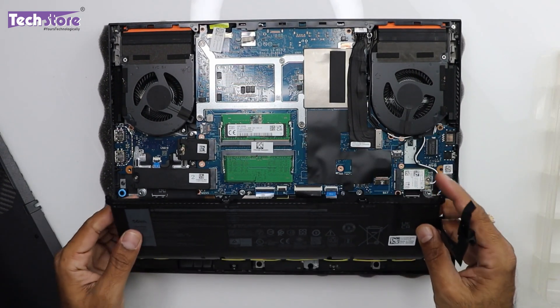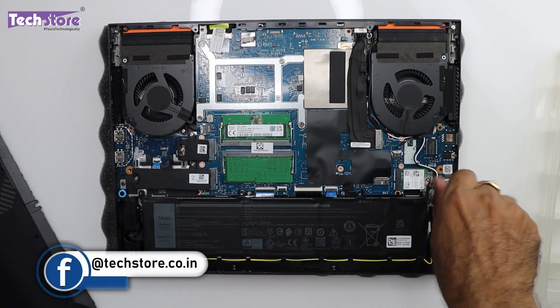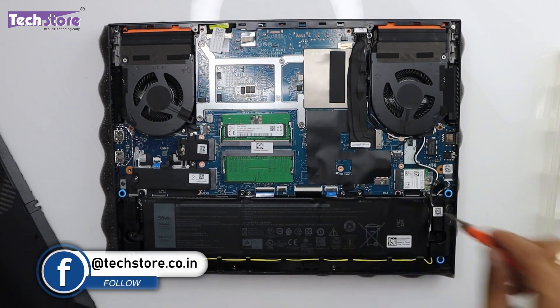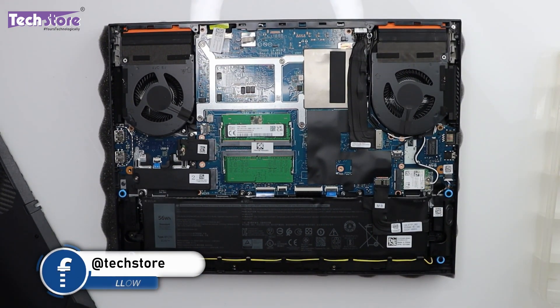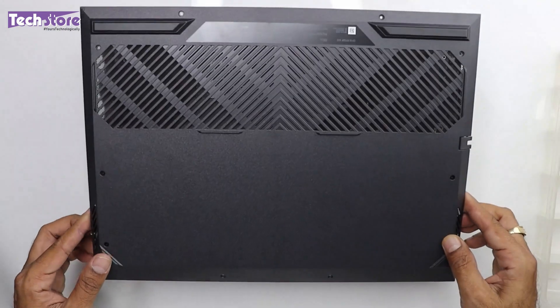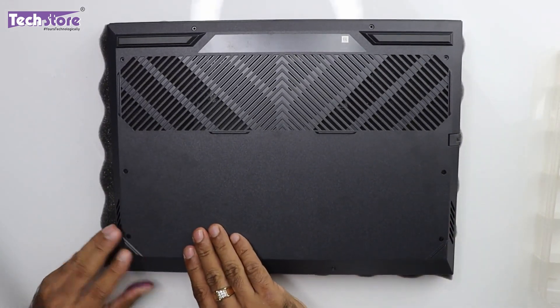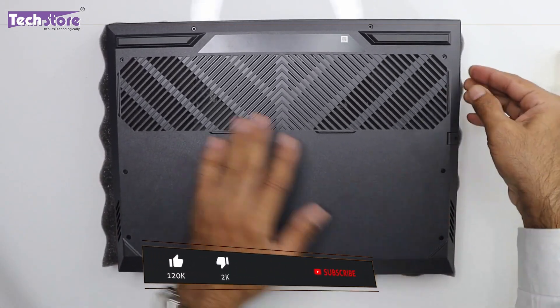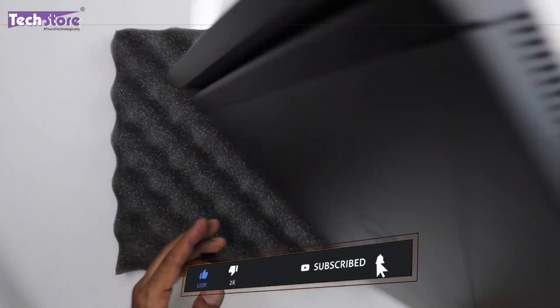Let's put the battery back, put all the screws back in, put the base panel back, press from here, and you're good to go.